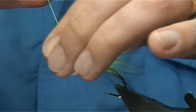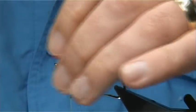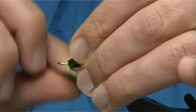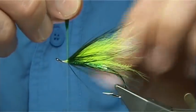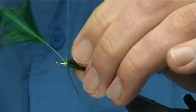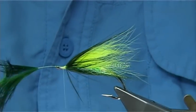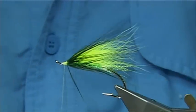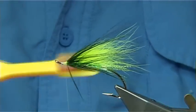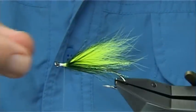The next hackle is a mallard flank dyed chartreuse. Wind it round, cross your thread, nice and tight, make sure this is tied down. More wax, and trim away. At this point I've got a fine brush and I'm going to brush the fibres just to see how they are sitting. Looks okay.